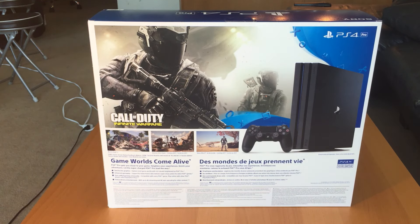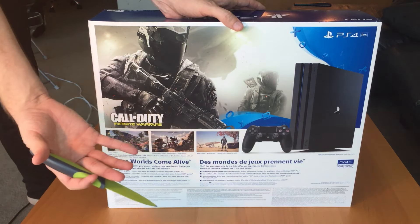Hey guys, I'm just doing a quick unboxing here. I just got this — been waiting for about a month now. I'm going to get right into it.